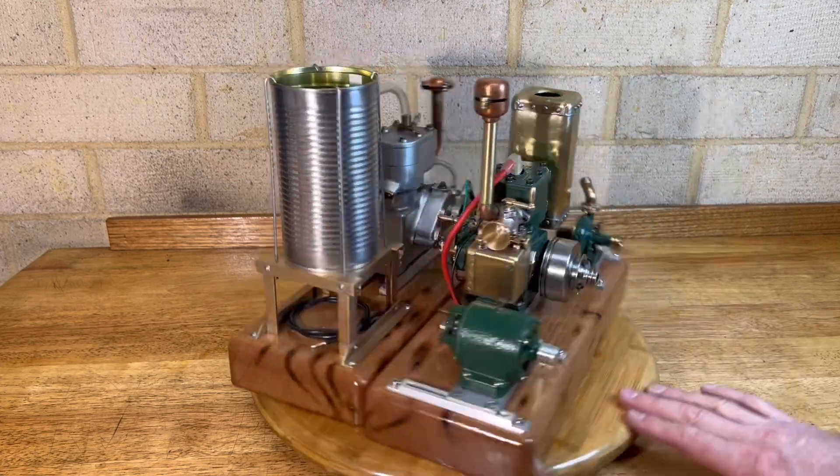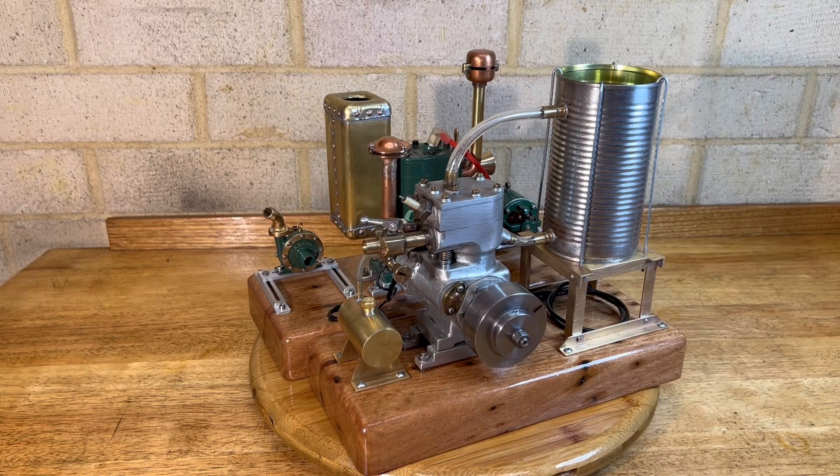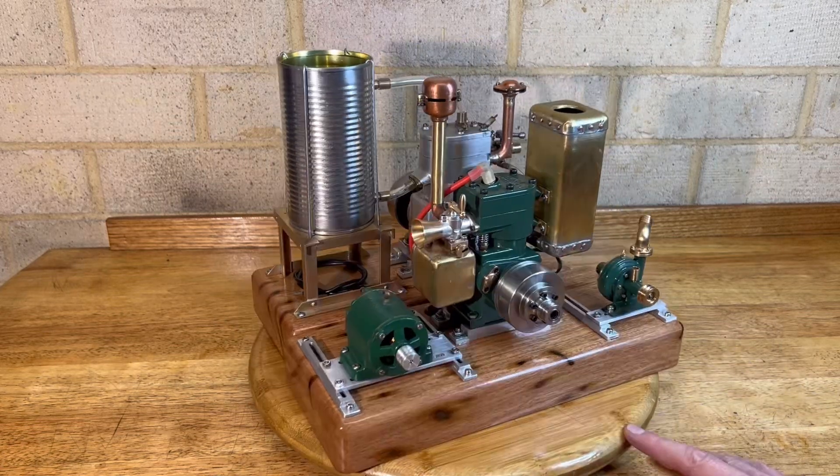So I built this one. This one I've had for about five years just sitting on a shelf, and so I decided to sort of finish that off and get some life into it as well. Anyway, I'll get this one running.